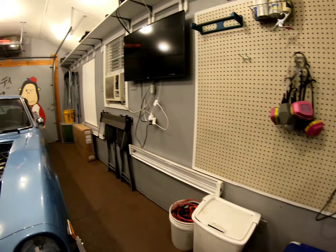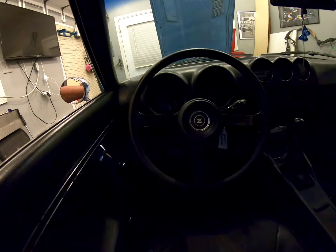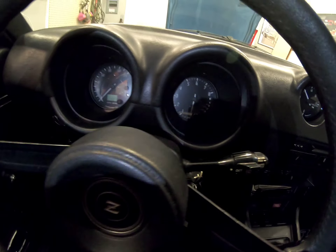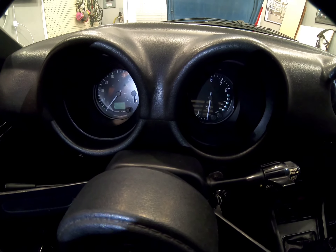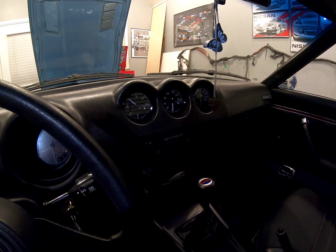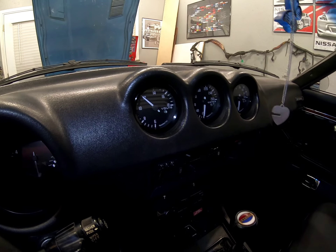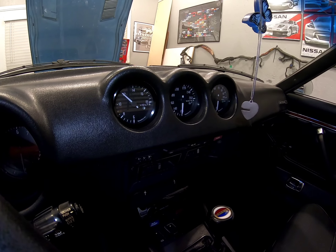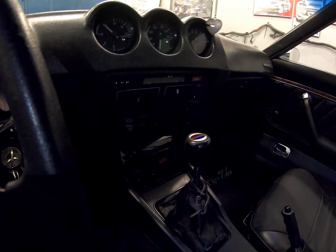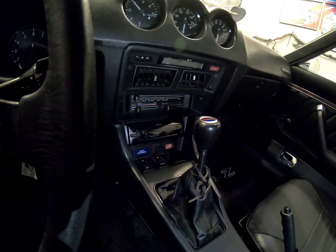I put in the gauges — the Speed Hut four-and-a-half-inch gauges. I don't have the battery in right now so you can't really see them. The center gauges are two-and-five-eighths inch showing volt, water, and oil so you see the main information. Of course it retains the factory AC and heater controls.